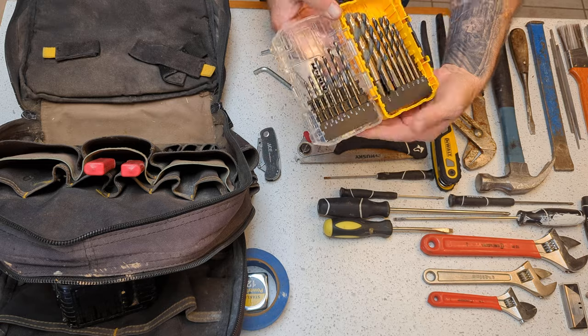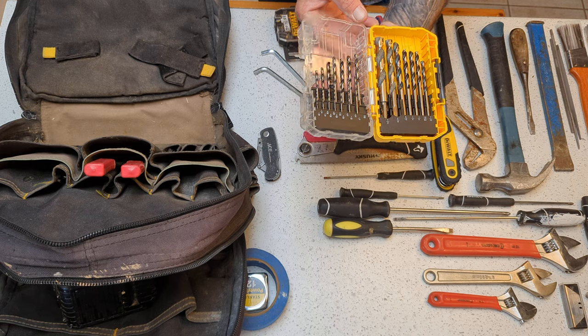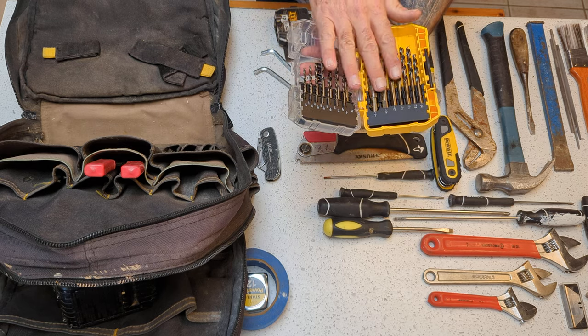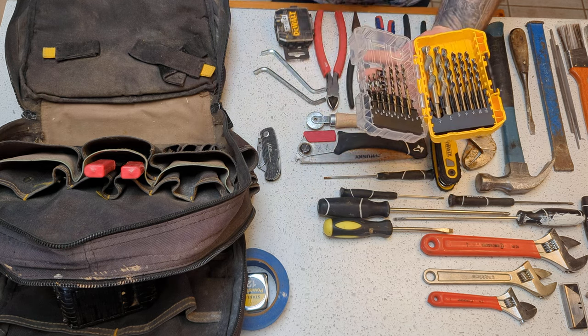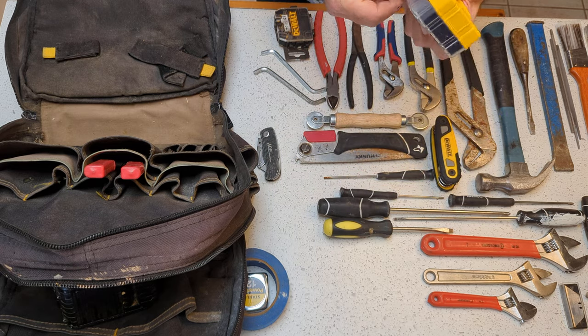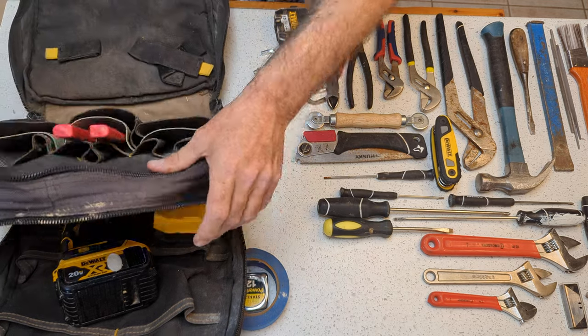How about the drill bits? This is just one nice little set. I go through a lot of these — I throw them away when they get dull and get new sets. I have another bin where I toss the dull ones, and that bin stays in the van as backups for when I lose one or two or three or four. And that just goes down here with the drill as well.